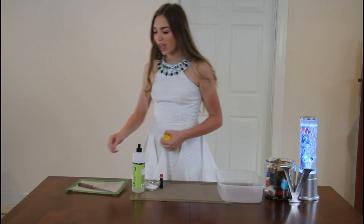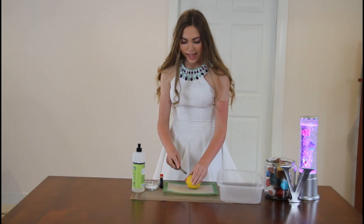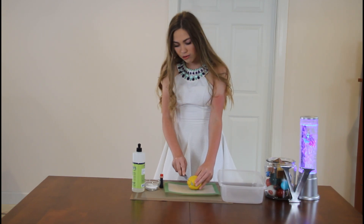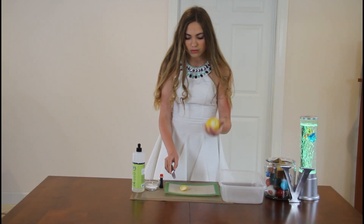So the first thing you're going to do is take your lemon — and this is going to be a job for the parents. Take your cutting board and knife and cut the bottom of the lemon so it's nice and straight. Try not to cut into the flesh, though, or you're going to have a much more dirty one. So we got that just right there.